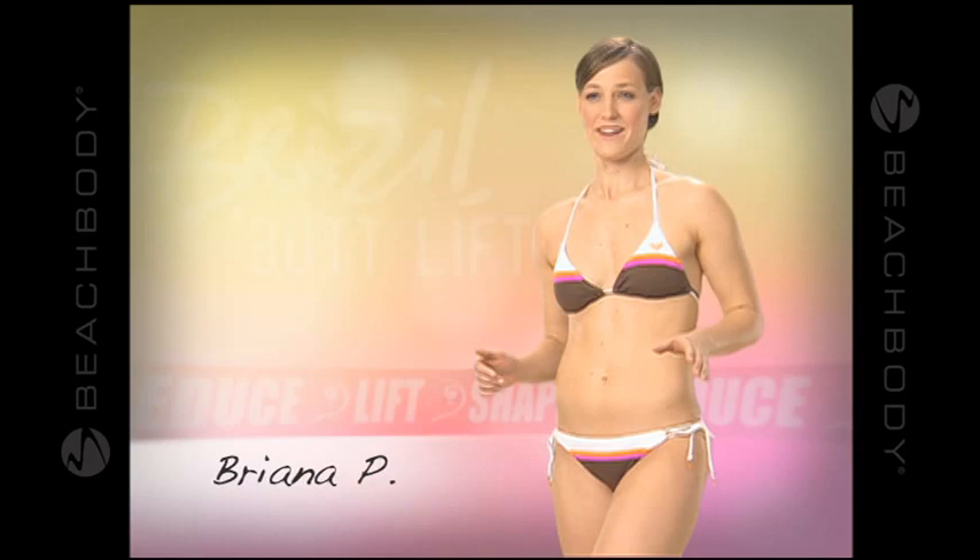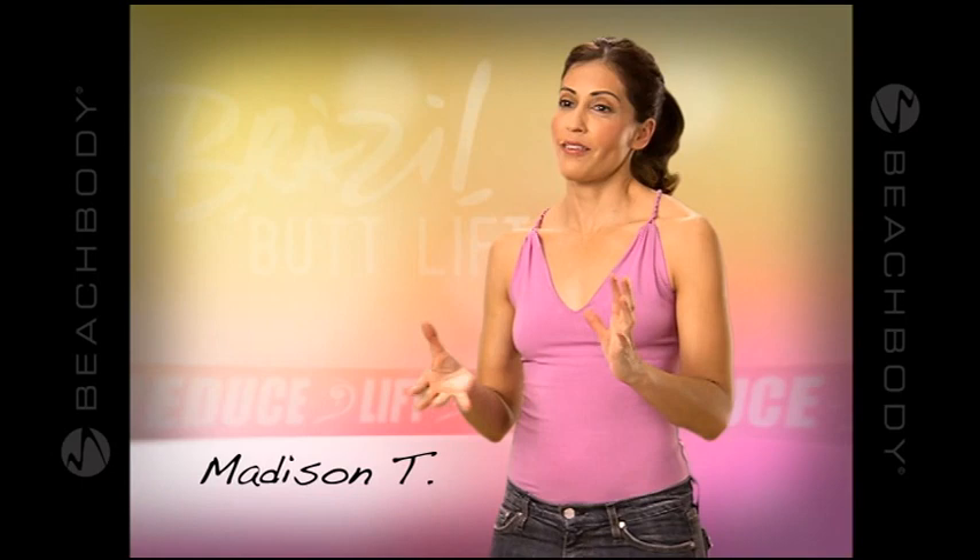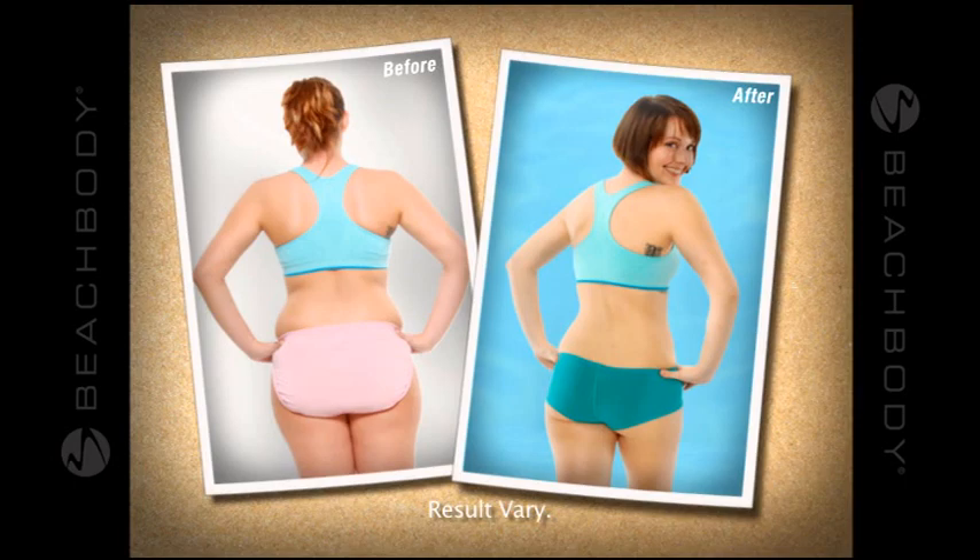My booty is my best feature. These are results that people pay for in a plastic surgeon's office. Now my booty is round, hard, firm. I get whistles and cat calls, and now everything is smooth, it's tight, it's firm, it's toned. It's actually a pretty butt.